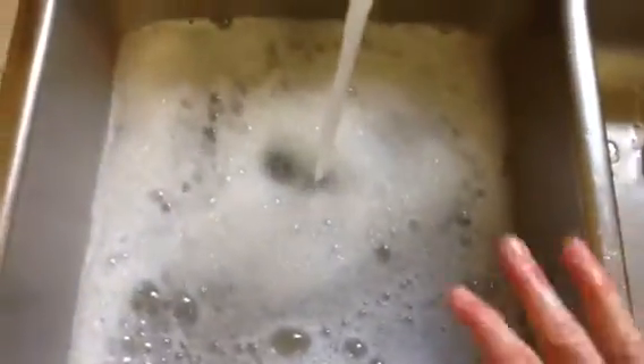Rule of thumb when washing dishes: this water should be as hot as your hands can tolerate. There should always be bubbles in your water. Do not keep adding new soap to the water — you need to change out the water when the bubbles go away. That's usually an indication that the soap that's there to help is gone.